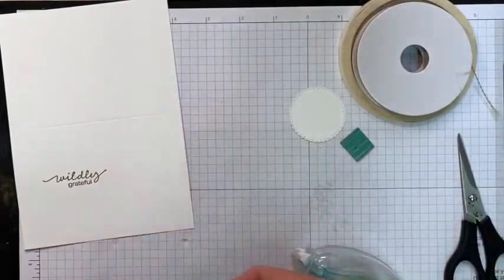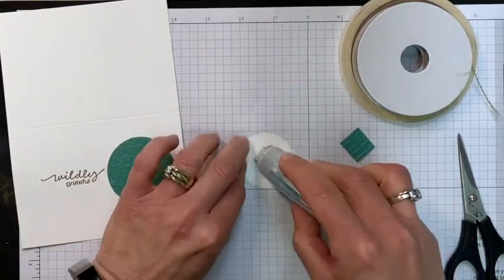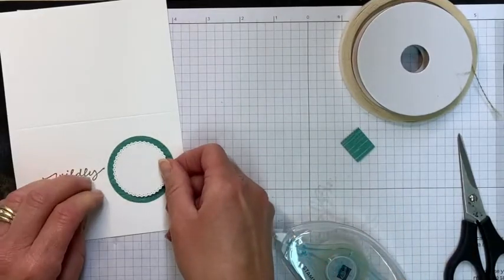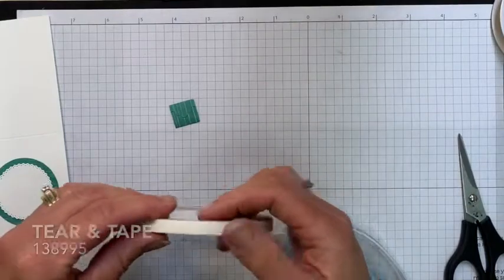Glue down your embossed Just Jade circle using your Stampin' Seal, then place your Whisper White circle right on top of that, centered. Then we're going to make our purse.